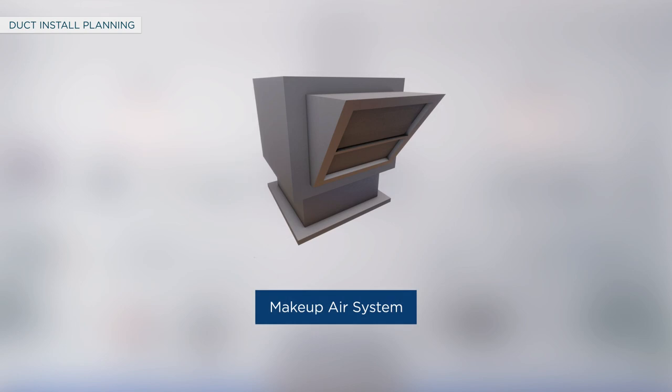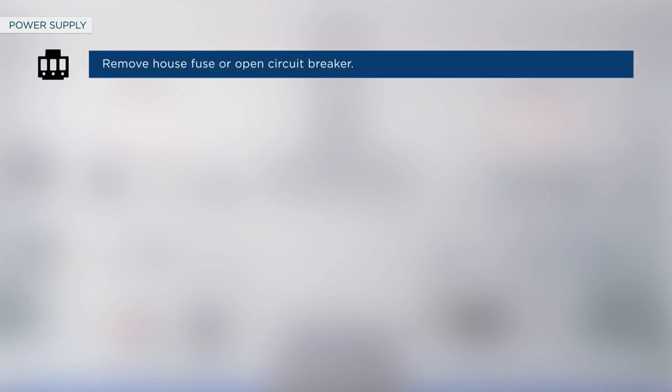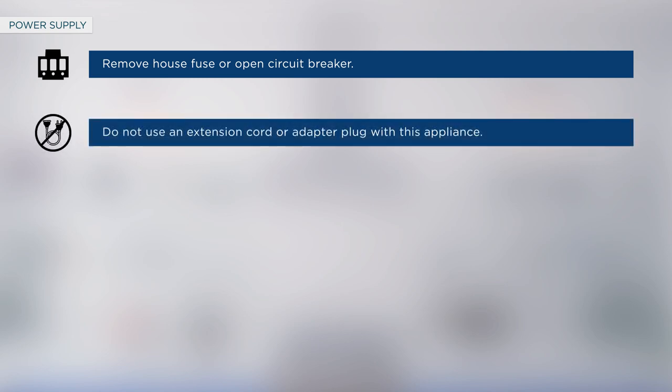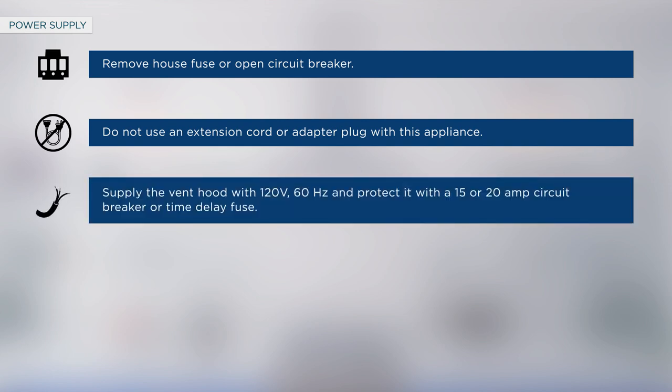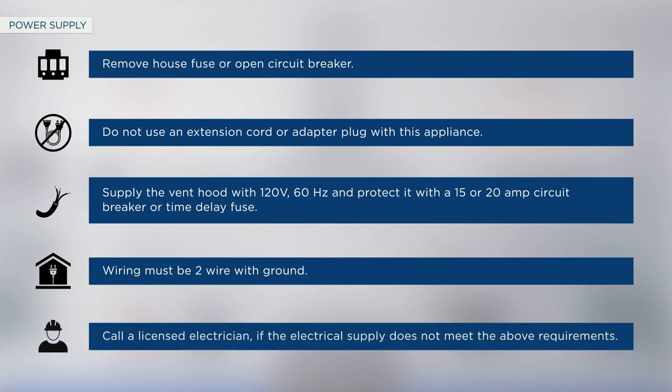Install any makeup or replacement air system in accordance with local building code requirements. Before proceeding with the installation, remove the house fuse or open the circuit breaker. Do not use an extension cord or adapter plug with this appliance. Supply the vent hood with 120 volt, 60 hertz power, protected by a 15 or 20 amp circuit breaker or time delay fuse. Wiring must be two-wire with ground. Call a licensed electrician if the electrical supply does not meet these requirements.